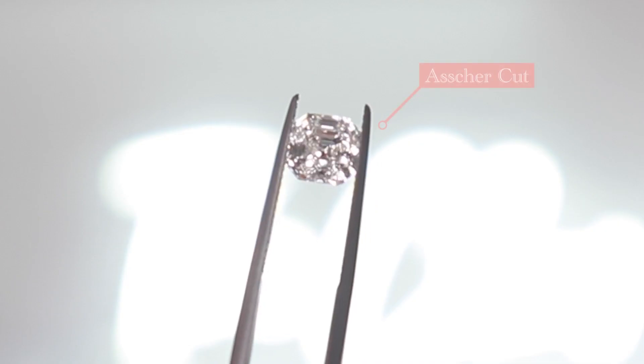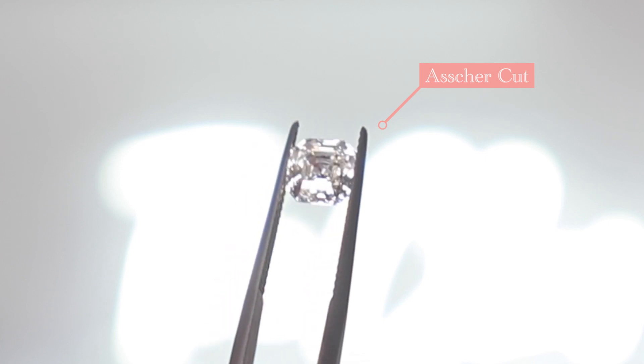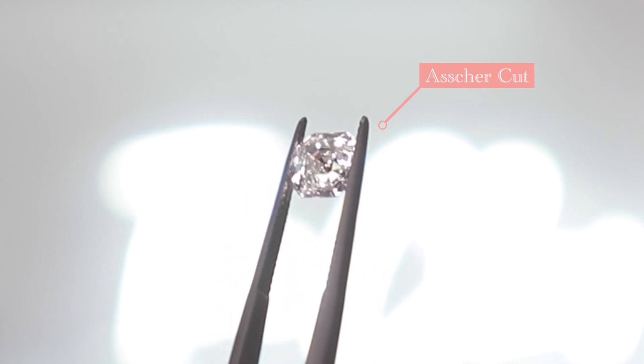With this understated, elegant faceting pattern, you're going to want to prioritize certain C's and compromise on others. With the step cut faceting, there's nowhere for inclusions to hide. So when it comes to clarity, you're going to want to really focus on a higher clarity diamond. Clarity refers to the natural inclusions that get caught in the diamond during formation, and with step cut faceting, there's nowhere for these inclusions to hide — that's why we want to focus on the higher end of the clarity scale.